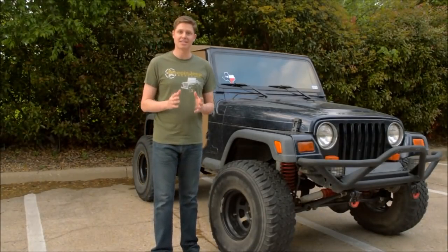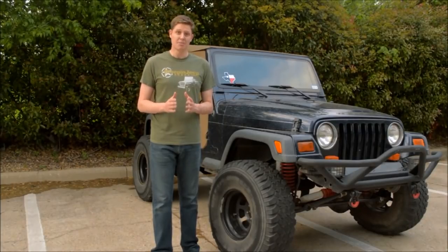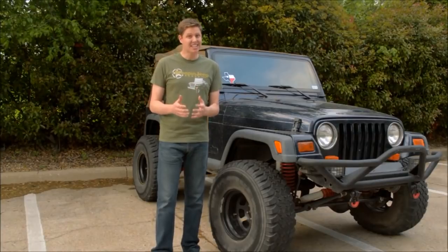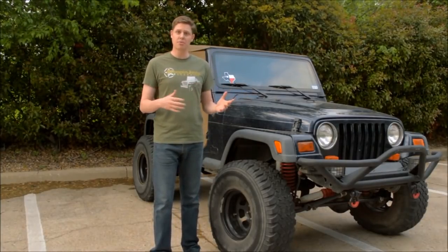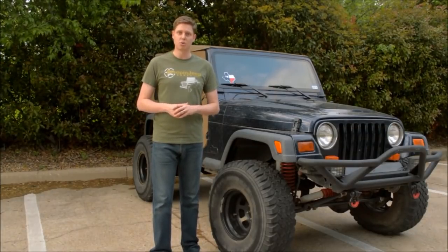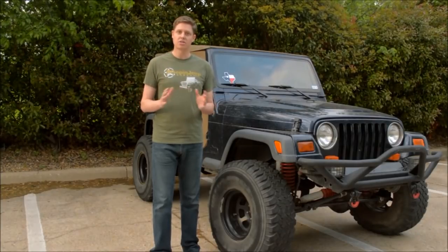Before I show you how to bypass the interlock switch — or what's sometimes known as the clutch safety switch — let me tell you why you might want to and why you wouldn't want to. Technically it is a safety feature, however old cars a long time ago never came with these features, but now it's pretty standard in anything that's a manual car. You gotta push the clutch first before you can turn the key, otherwise the system's dead.